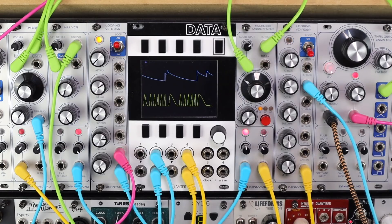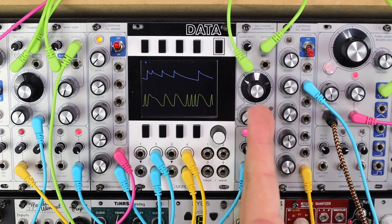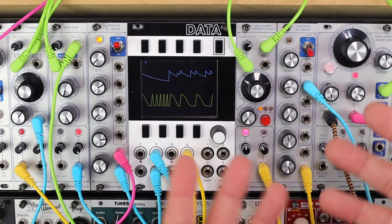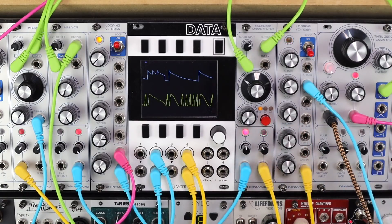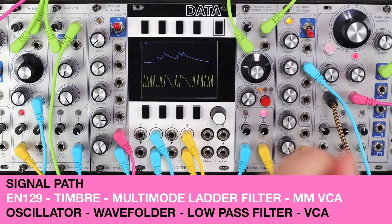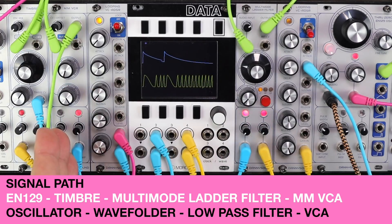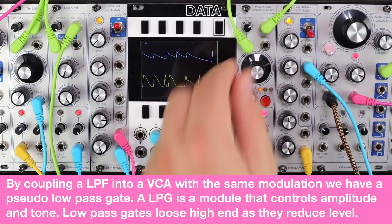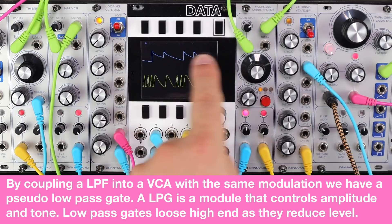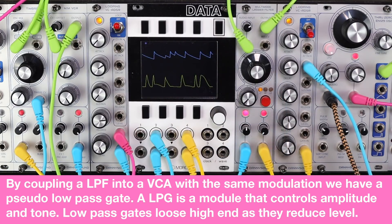This patch deals with two things. First, creating a pseudo low-pass gate by coupling a filter with a VCA. This is the EN129 with some through-zero FM from an oscillator just off-screen, into the folder, into the filter, into the VCA. By coupling a low-pass filter with the same envelope as the VCA, we can create a very flexible pseudo low-pass gate.